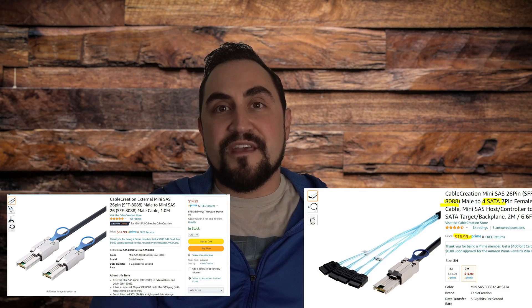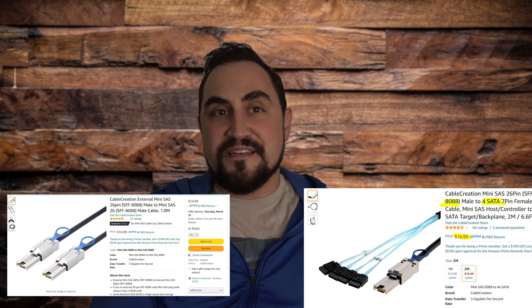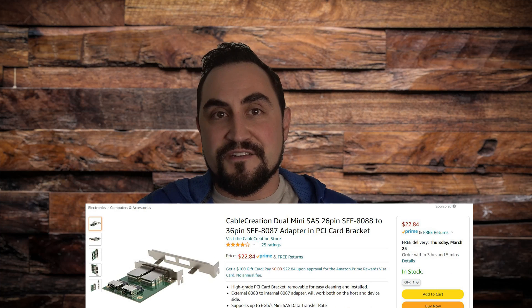The cables themselves can be found for around $20, the breakout cables are about the same cost, and the adapters can be found for around $20 to $25.